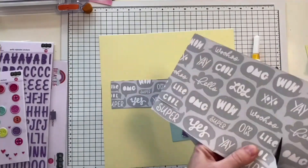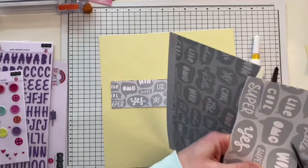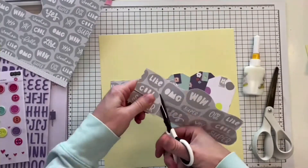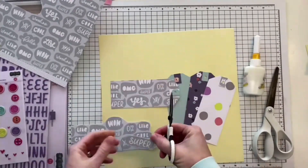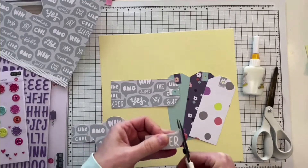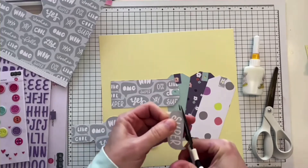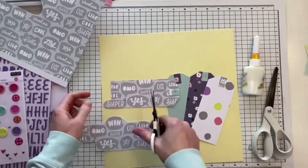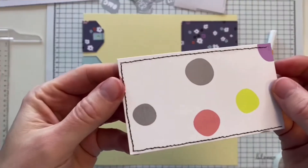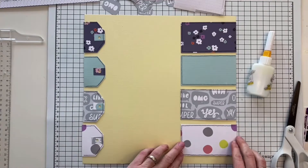The next thing I'm going to do involves these cut-apart elements that can be fussy cut from the patterned papers. I decided to find all the ones that are present on the tags, fussy cut them out from the rest of the patterned paper, and glue them or put them on foam tape to raise them a little bit and create some dimension.